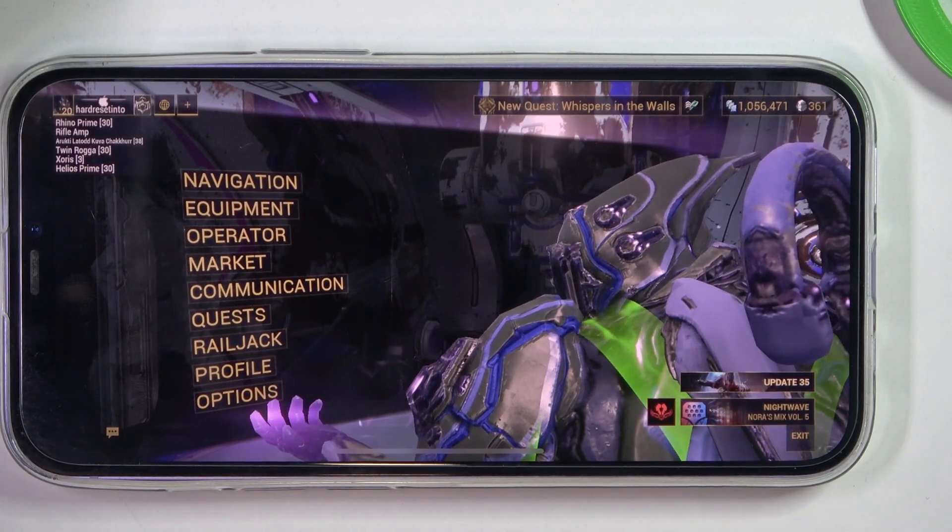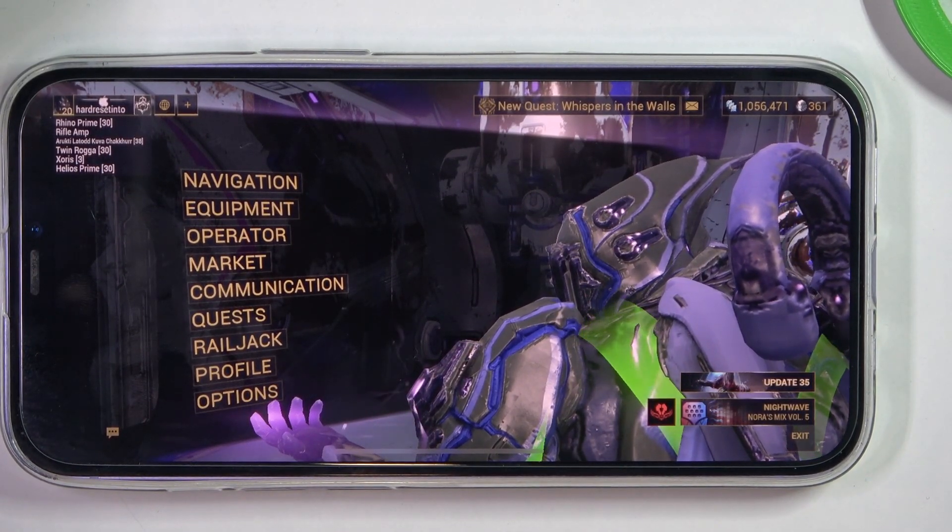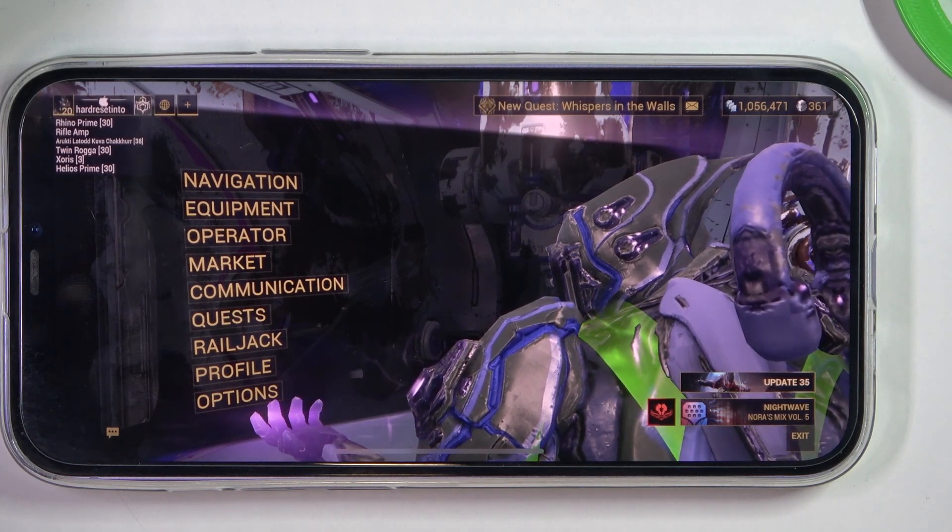Hello, in this video I want to show you how to auto swap the empty weapons in Warframe iOS.